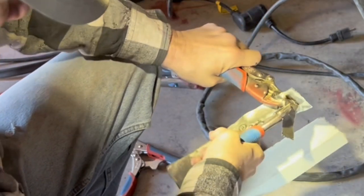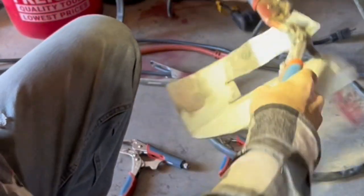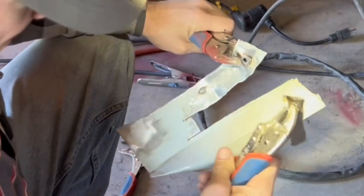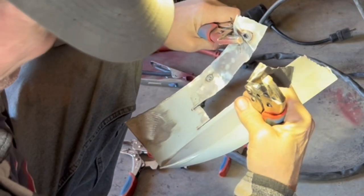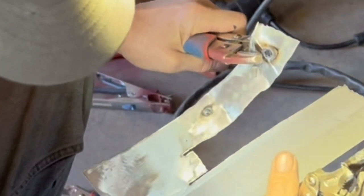Now I've got a good bite on it. I'll twist it and twist it and finally get it to break loose. And there you see it pull the hole out just like it's supposed to. Fluxcore proves itself once again.